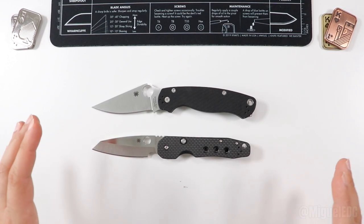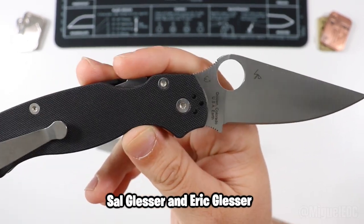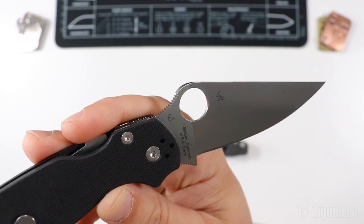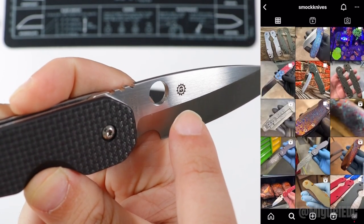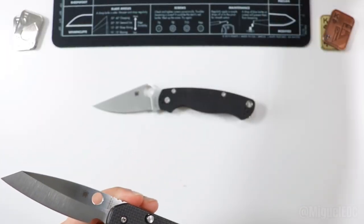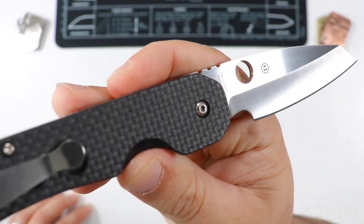If there is any company out there with one of the largest varieties of steels offered in their knives, that would be Spyderco — they do a lot of R&D with different steels and their knife models are often offered in many different steel variants. They have factories in the US, so the PM2 is made in the US — it is a collaboration of Sal Glesser and Eric Glesser, father and son. The Smock is a Spyderco collaboration with knife designer Kevin Smock.